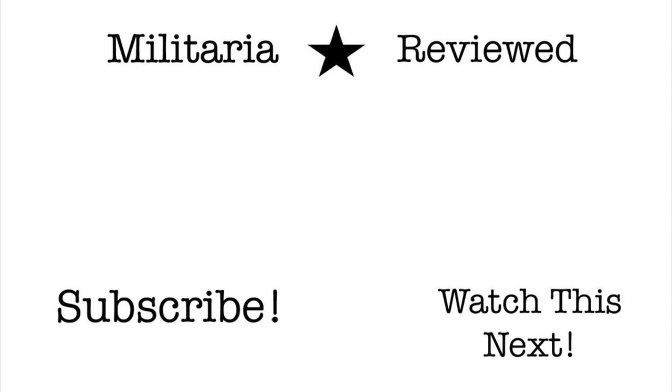Thanks for watching. I have more videos on Civil War equipment coming out very soon. If you have any questions, comments, or video requests, please leave them in the comments.